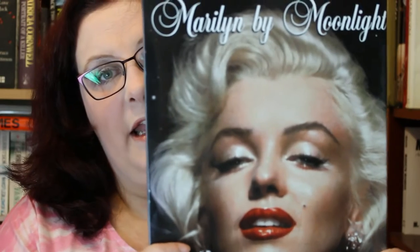Hi everyone, it's Andrea here and today I'm going to do my Marilyn Spotlight video. I've picked one of the books off my Marilyn shelves and I'm going to show you it and give you a bit more information about it. This week we're looking at Marilyn by Moonlight, compiled by Jack Allen.